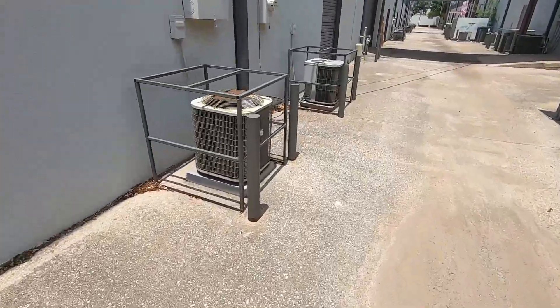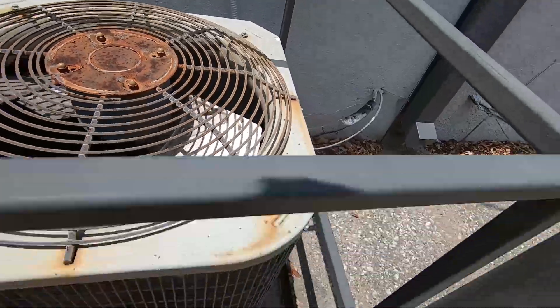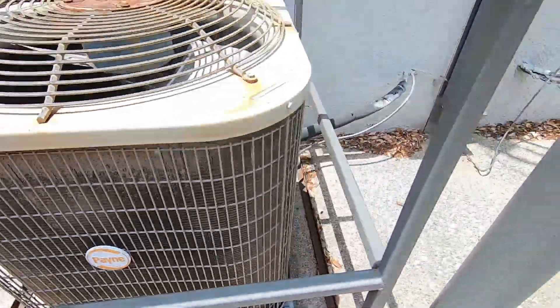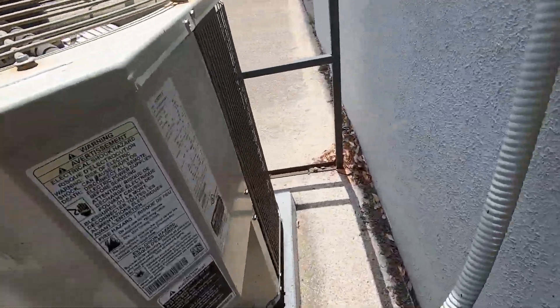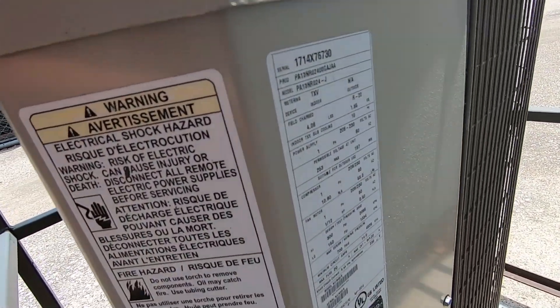Here we have a Payne — a small one. Copeland Scroll. 2014, 2 ton.